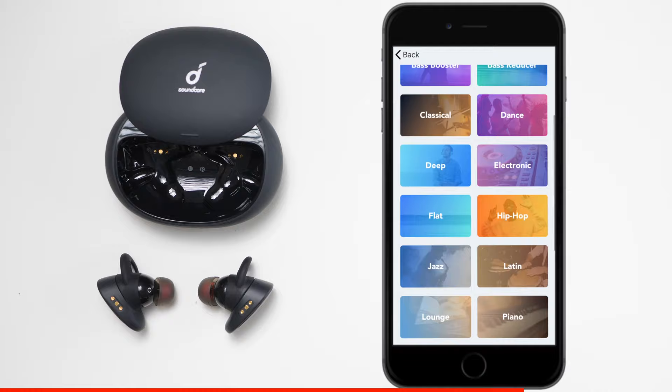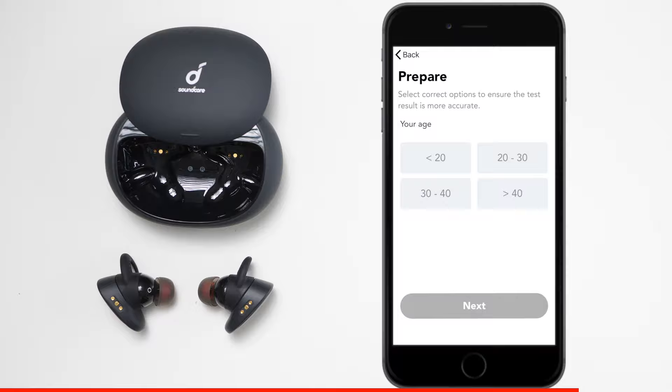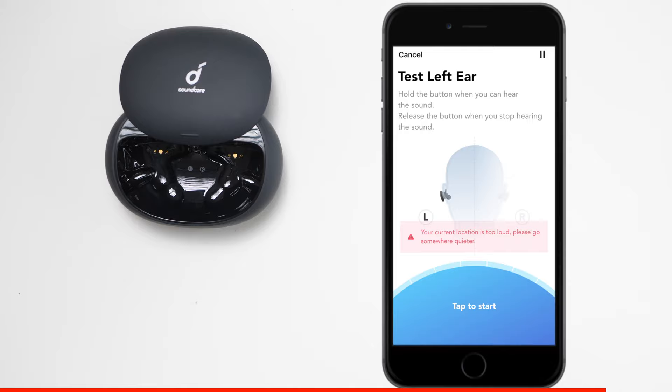Another unique thing about these earphones is called Hear ID. When you press on it, it's going to allow the earphones to customize to your particular ears. Once you have them in your ear, go ahead and press next. This is a form of calibration — once you have your left earpiece in, press start. It's going to send a series of tones to the earpiece, and when you hear the sound, all you need to do is press the button at the bottom of the application.